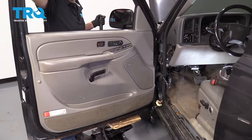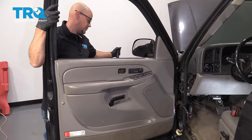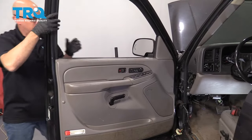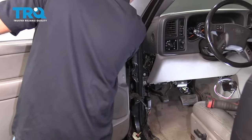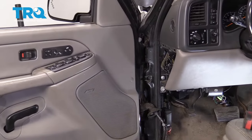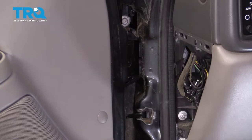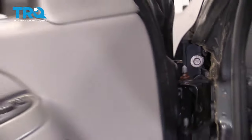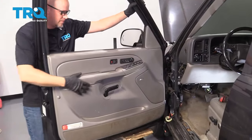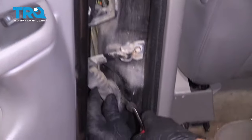Also have a helper help you out. Once you get it off, if you raise it up, there's pins that hold it in with the hinge, so you're just trying to get those pins out. For the back door, everything is similar except the connectors are a little different.